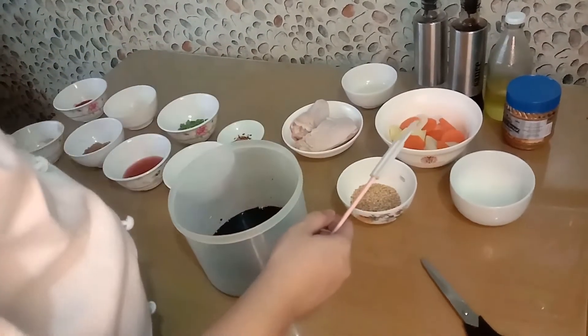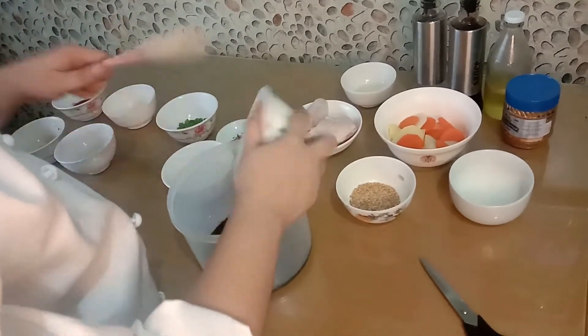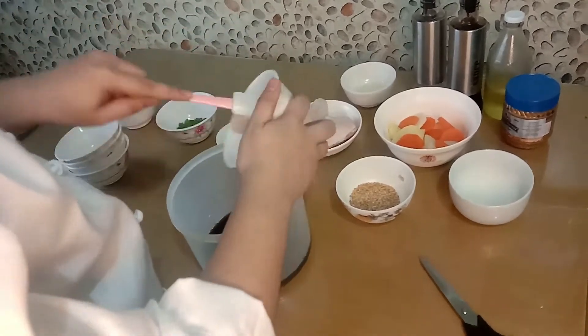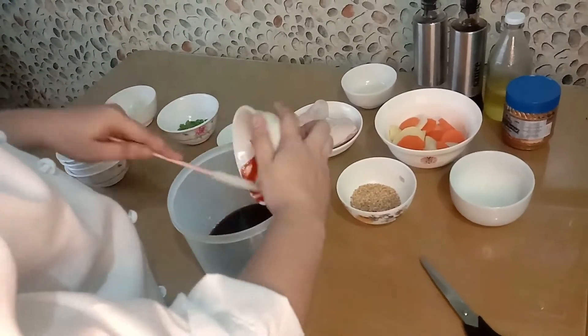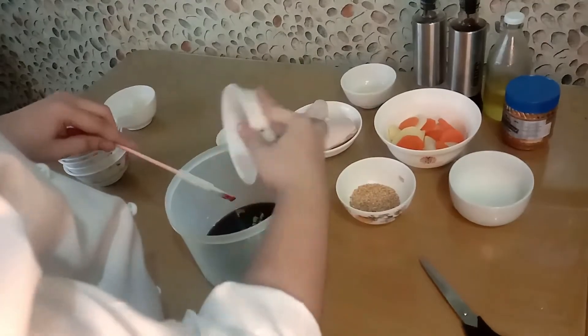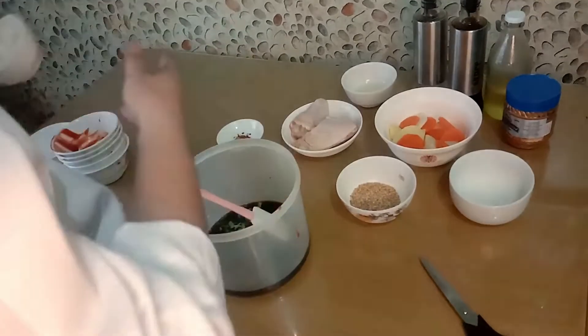Let's mix our ingredients first. In a bowl, mix soy sauce, brown sugar, water, ketchup, sherry or apple juice, pepper flakes, garlic, and onion together. You can use a rubber spatula or whisk when mixing all the ingredients.